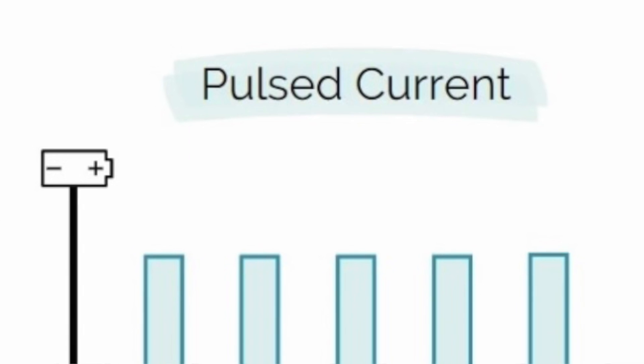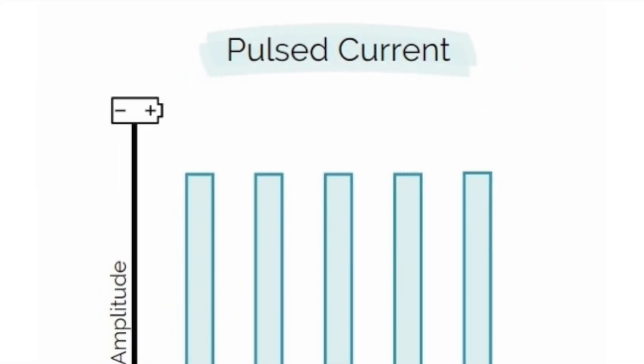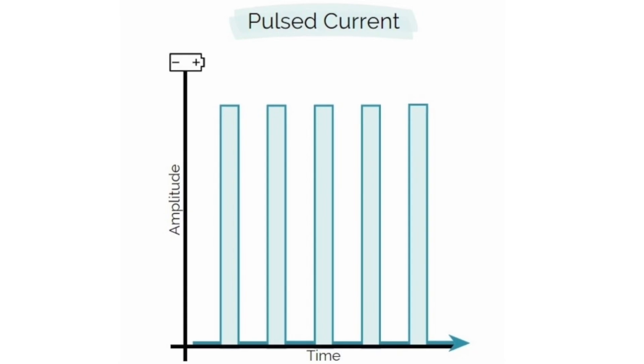Pulsed current, however, is an inconsistent delivery of the iontophoresis electric current. Think of it as something being turned off and on sporadically — so at some points during the treatment you're actually receiving zero milliampere.